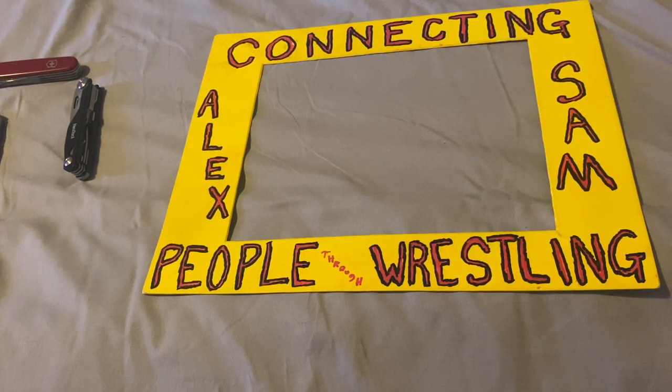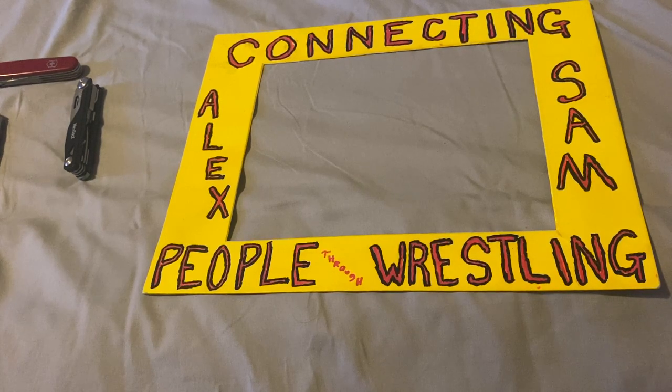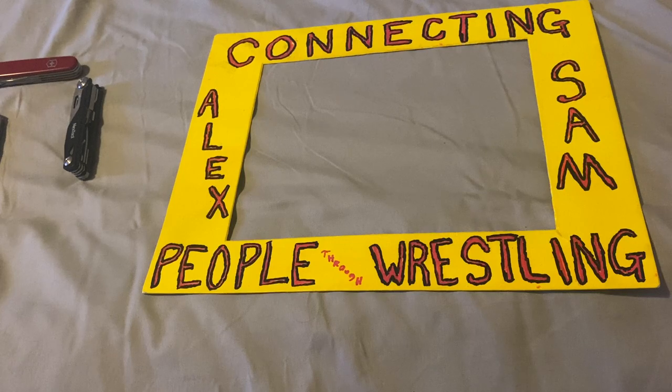Before I do the video, I want to talk about this sign called 'Connecting People Through Wrestling' — Alex and my brother Sam. That sign was made by my friend Chris, who has Instagram and YouTube, both called 'Connecting People Through Wrestling.' He has big frame signs where one side has reggae and one side has wrestling that he brings to all sorts of wrestling shows, and you can see him on TV. Check out his Instagram and YouTube: Connecting People Through Wrestling. Also my Instagram, which is Wrestling Brings Us Together underscore USA, all one word.